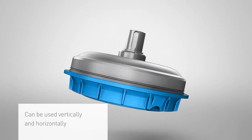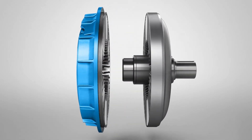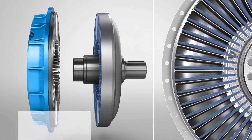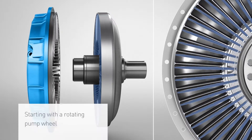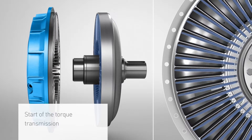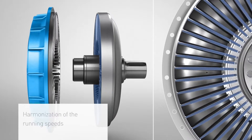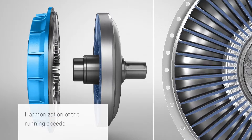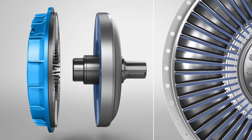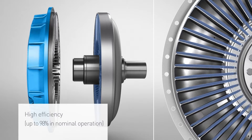The Fludex can be used vertically and horizontally. In a horizontal configuration, the Föttinger principle can be shown differently. The blow-up diagram shows the initial situation for a horizontal installation. At first, only the pump wheel rotates. Slowly, the turbine wheel begins to turn as well, and the torque transmission begins. Once nominal operation is reached, for functional reasons, there continues to be a slight difference in the rotation speed between the pump wheel and the turbine wheel. The Fludex fluid coupling generally achieves an efficiency of up to 98%.